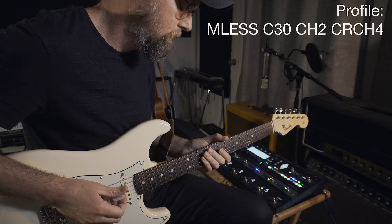Now granted, I made a lot of profiles of my Matchless. I think overall, total with all the amps, I made 72 profiles, and I think a majority of those are from the Matchless. But because of how I have those organized, I can easily find a setting and a type of sound that I want and get started recording right away.